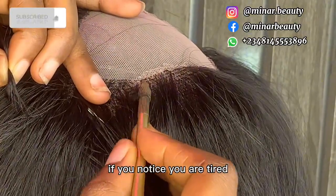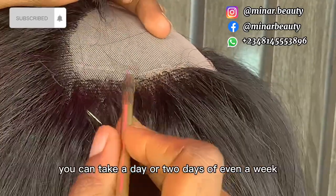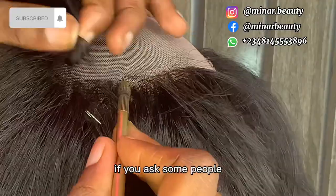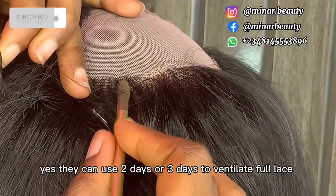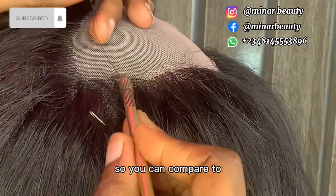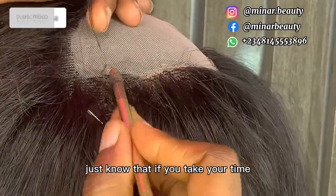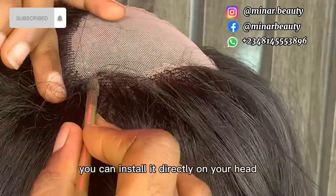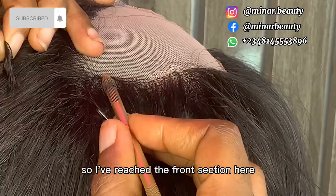I normally say this in all my videos: if you notice you are tired, whether you are a beginner or have been doing this before, make sure you take a break. You can take a day or two days off, even a week, depending on your strength — just don't overwork yourself. Some people use two or three days to ventilate a full lace, leaving four or five lines before moving to the next. With the diagonal method I'm using, you can use this for any style — braided wigs, or install it directly on your head and pack it to any style you want.